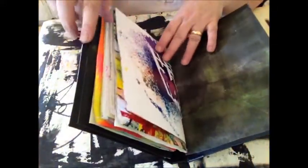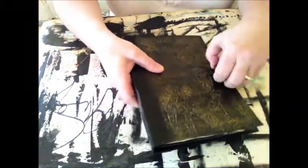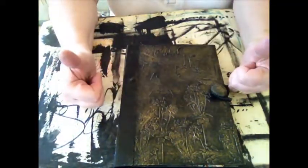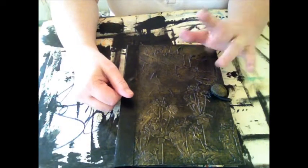So there you go — one junk journal! If you're interested in making something similar to this, give us a thumbs up and I'll be back soon. Bye!